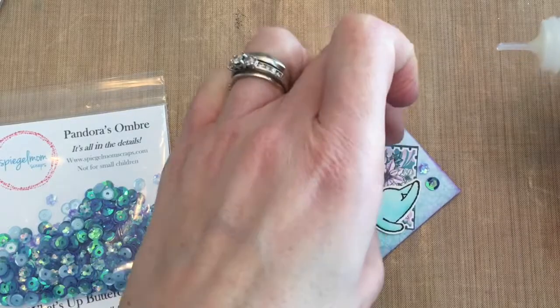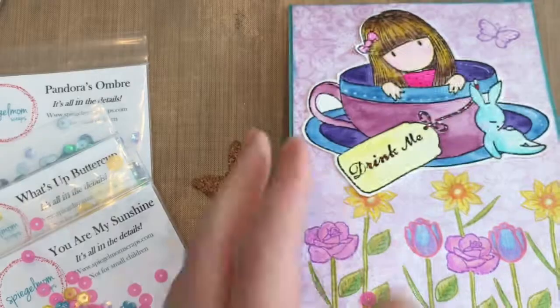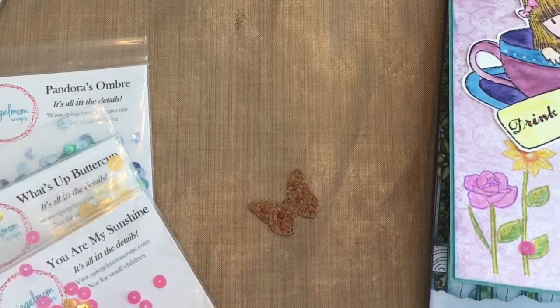There are three different sequin packs. I love that there are so many fun colors in each pack, but you can totally coordinate them to go with anything.